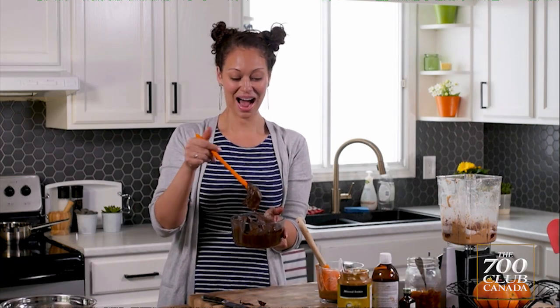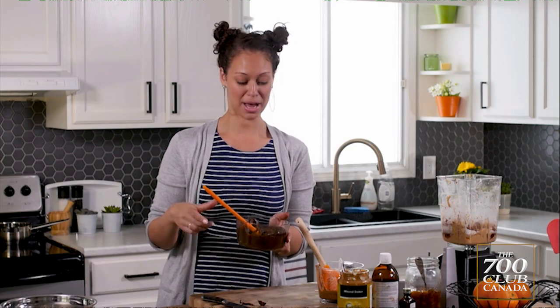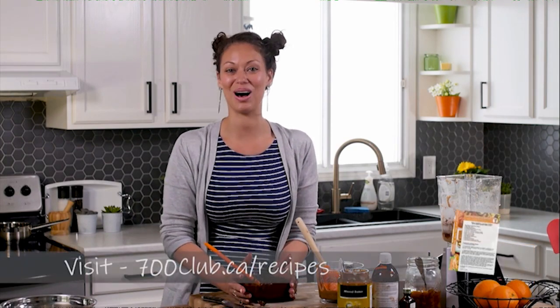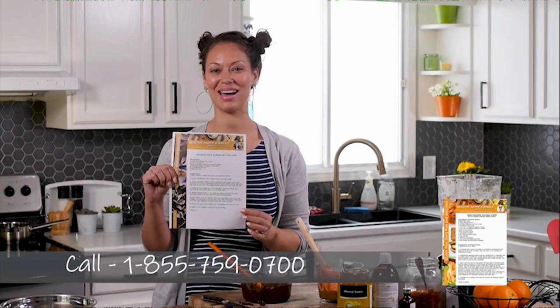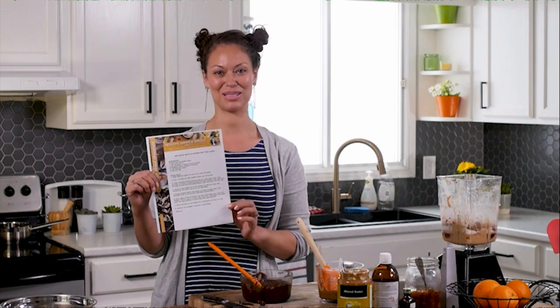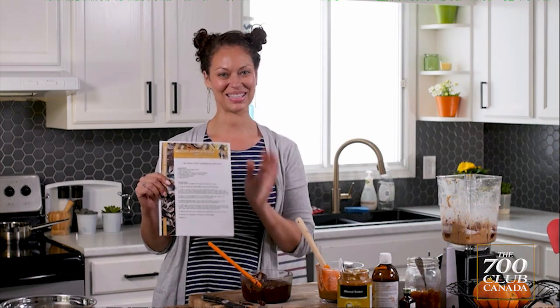And there you go. I am going to dig into this. Thanks so much for watching, and make sure you go online to 700club.ca to get these recipes. You can also call in to 855-759-0700 to get your recipe sheets. Thank you so much for watching — I'll see you next time.